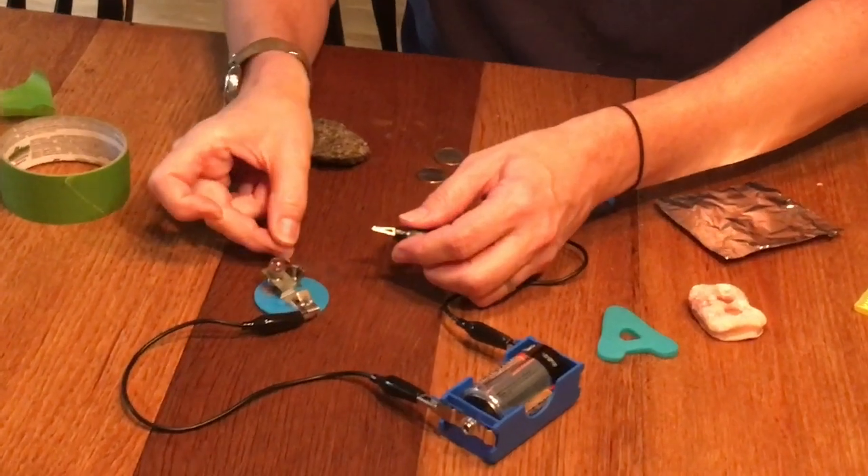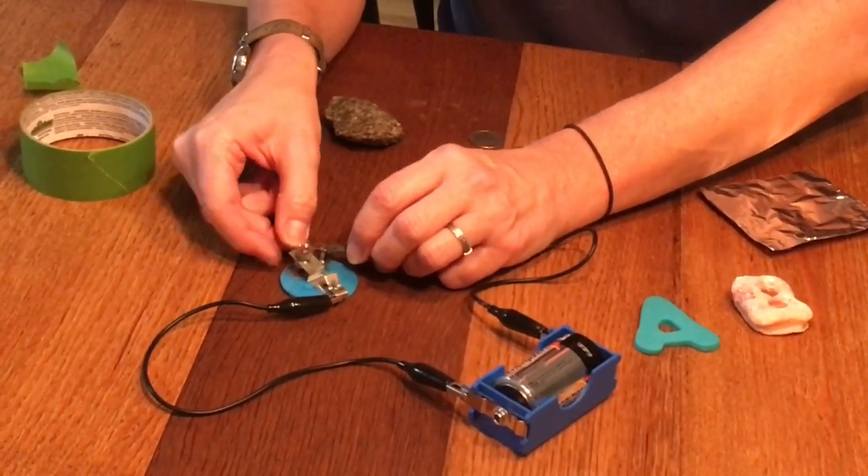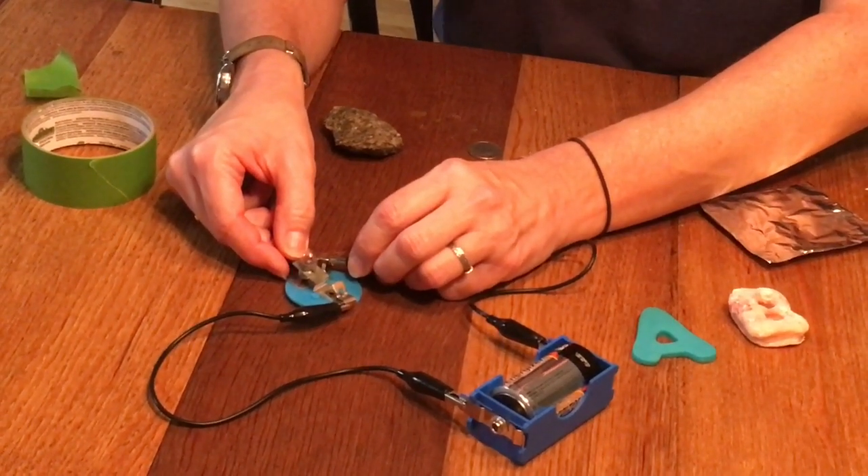It is in my fingers, even though you can't see it. It did not light the bulb — it is also an insulator.